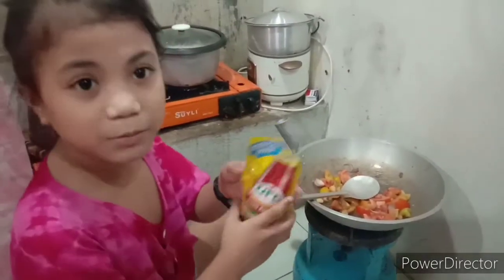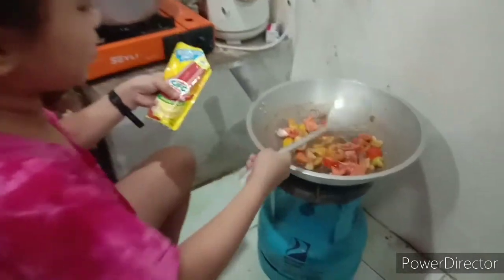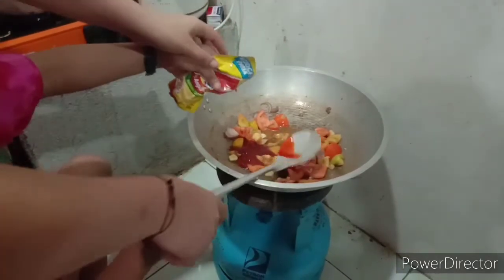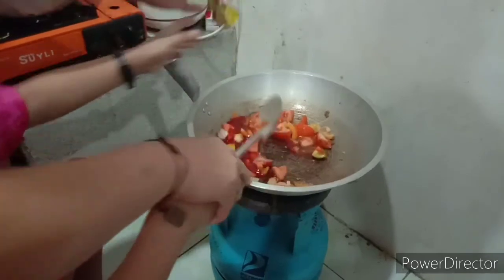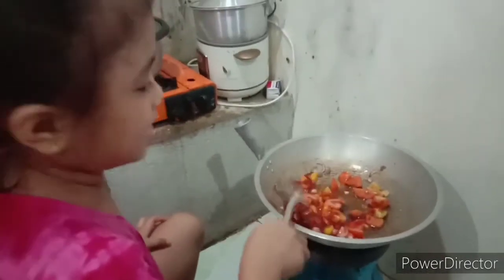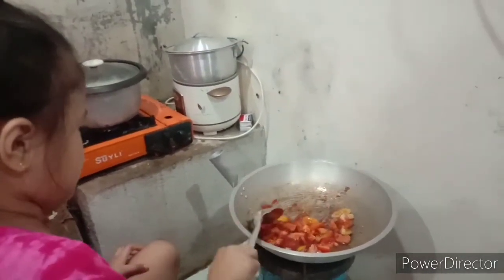Now we're going to put the ketchup on it. You should put the ketchup on it because it's a little bit.